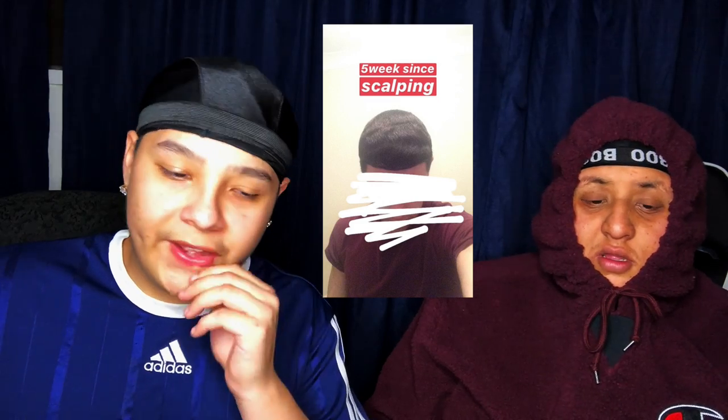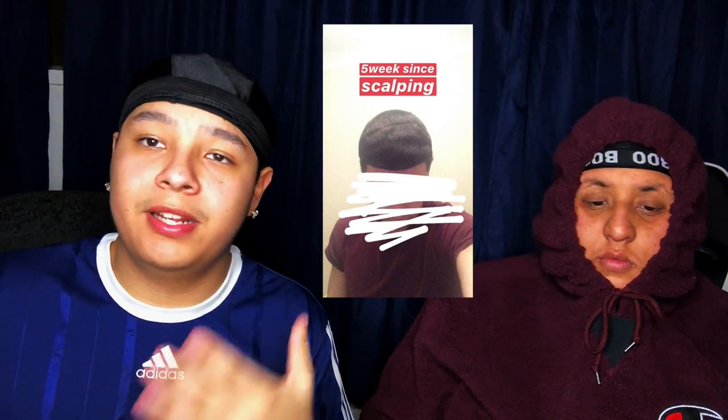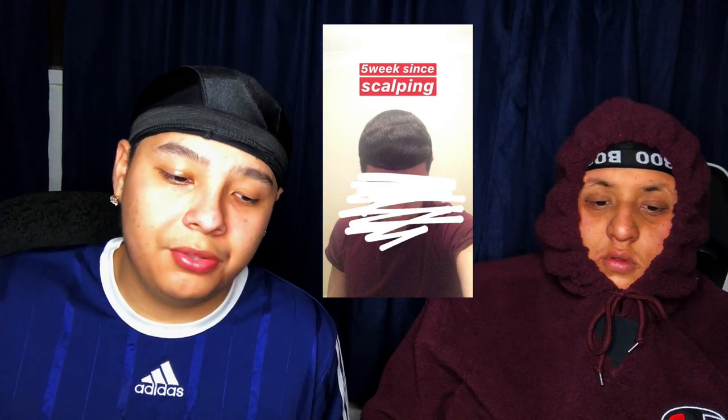Alright, the next person we got is JT230 — my bad if I say your name wrong. You can tell he's got really thick hair. His hair looks pretty thick and healthy. He's definitely in his ripple stage right now — five weeks since scalping, which is actually pretty soon. For a real straight hair waver, you'd expect to see ripples around 10 to 14 weeks, so if he's seeing ripples at five weeks, he likely has curly hair. Either way, he has that thick curly hair so his waves are going to come out very nice.